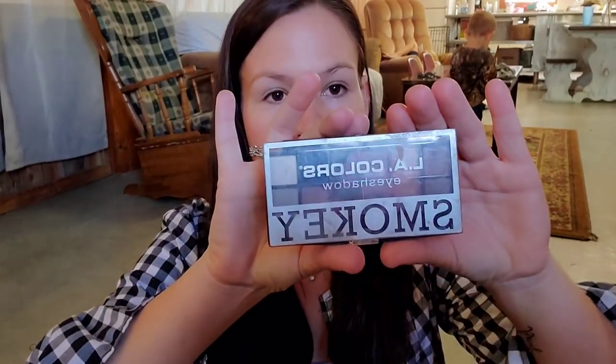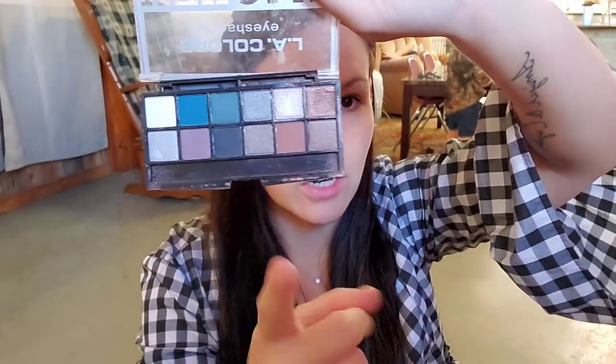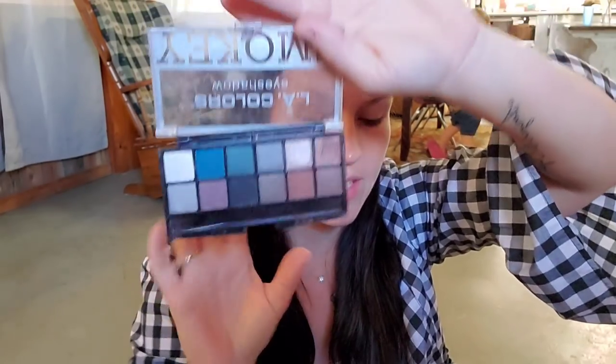Really quick, before I get started, I wanted to show you the products I'm going to be using so I don't have to stop and explain each one. I'm going to be using this LA Colors Eyeshadow Smokey Palette. The colors I use are this color right here, the black, and every now and then I'll use another shade which I'll show you.